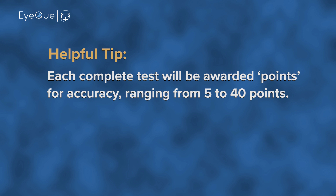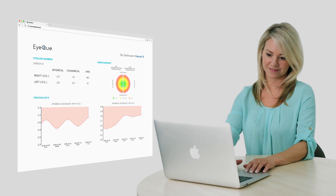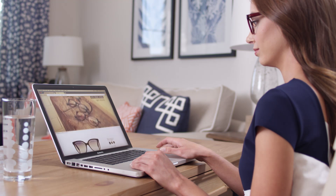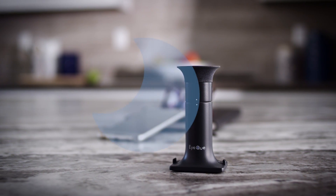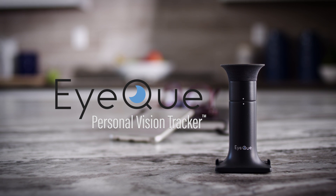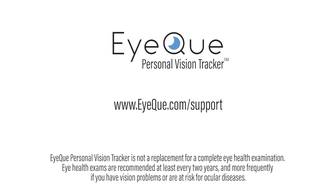Each complete test will be awarded points for accuracy ranging from 5 to 40 points. After accumulating 100 points or more, the MyIQ app will generate an accurate set of eyeglass numbers that you can use to order new eyeglasses online. Thanks for viewing this video and choosing to be knowledgeable and proactive about your eyes with the IQ Personal Vision Tracker. If you have any additional questions or want to learn more about your eyes, please visit us at IQ.com/support.